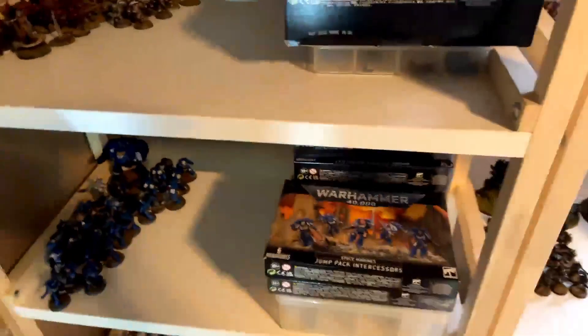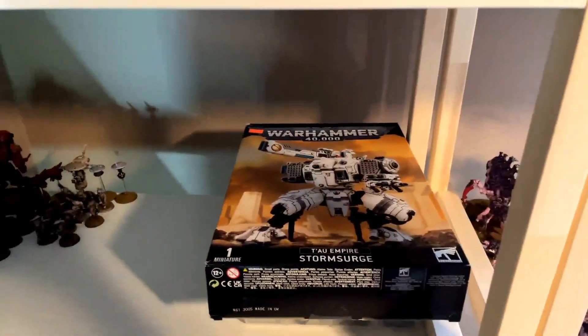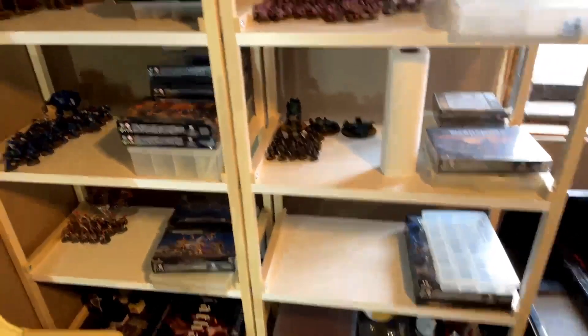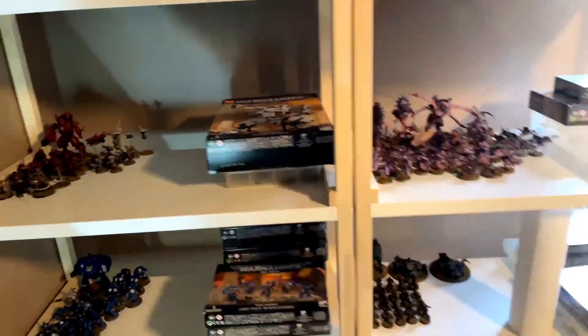Even the Space Marines — I do my base paint, my wash, and then do all the detailing, and that'll be pretty easy. The Storm Surge here is going to be really hard. It's going to be the biggest model I think I'll have made. We'll see.